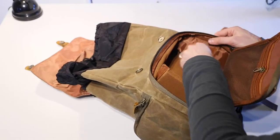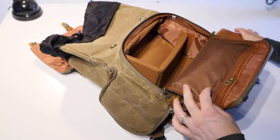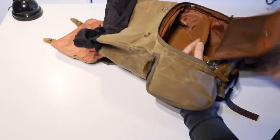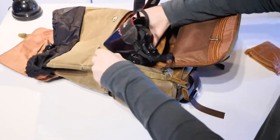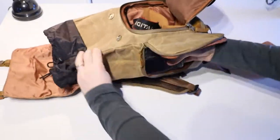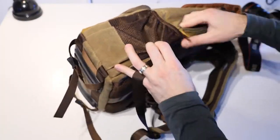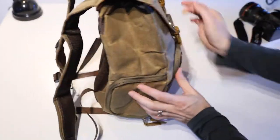I reckon that's going to work pretty well for me like that. I can easily swap my Canon RP into that space without needing any other adjustable partitions — that gives it lots of padding and protection. I like that it's adjustable and you can access it from the side, from the front, and from the top. We also have a little side pouch in here, which is just a small zippered pocket.